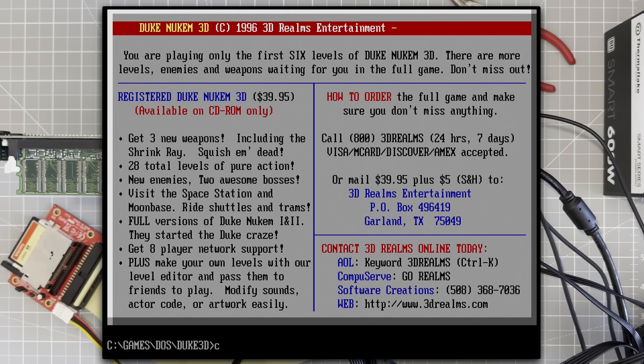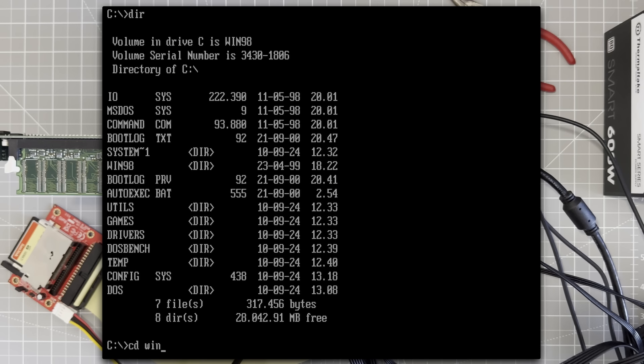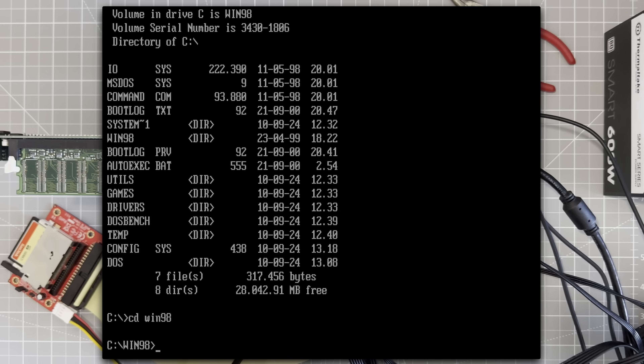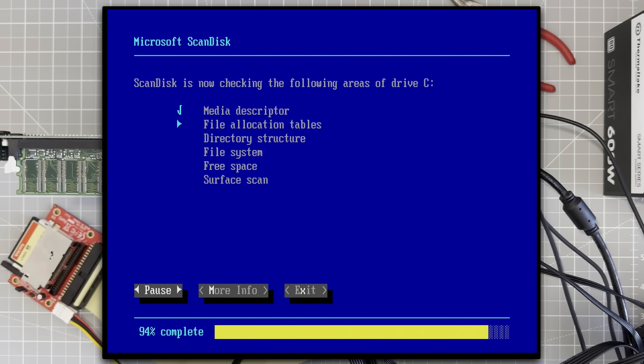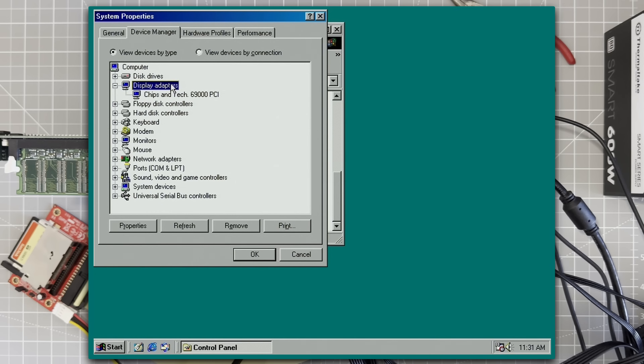Let's try out Windows 98, and lucky for us I have the Windows 98 setup files right here. Okay, that was super fast — the installer said 60 minutes but it was more like 6. First things first, let's check the device manager. Okay, we've got the Chips 69000 graphics. We'll have to give that a performance test, but I suspect it'll be terrible.